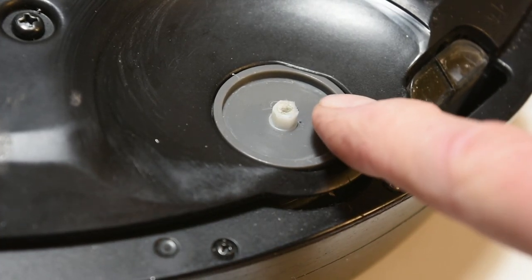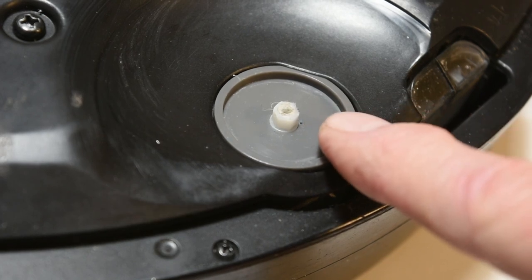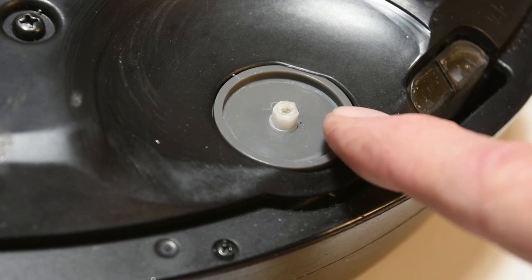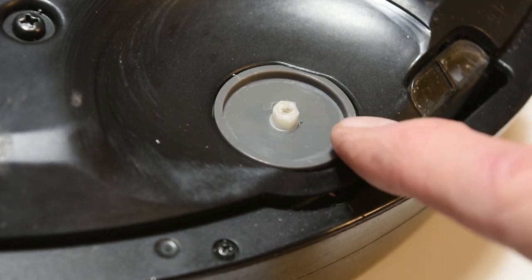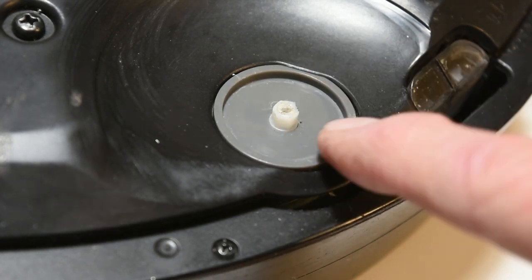I had read that one could replace the gears inside the side brush module for about eight to ten dollars. But at the time, due to COVID supply chain issues, I could not find those replacement gears for my module. Therefore, I ended up replacing the entire motor module for $24.